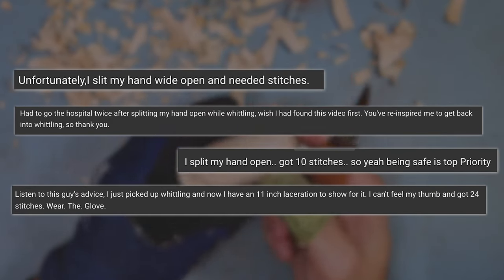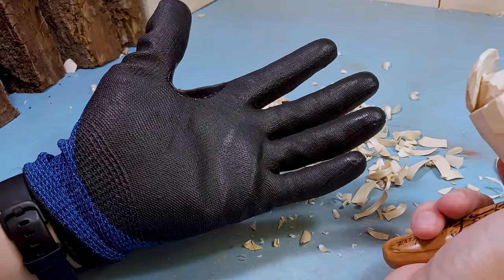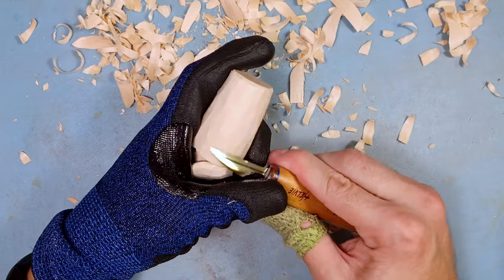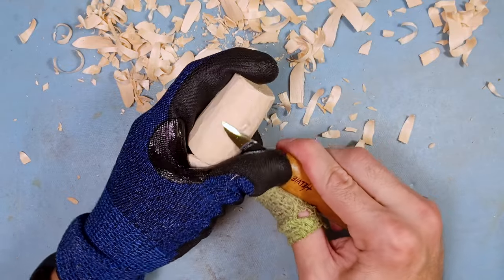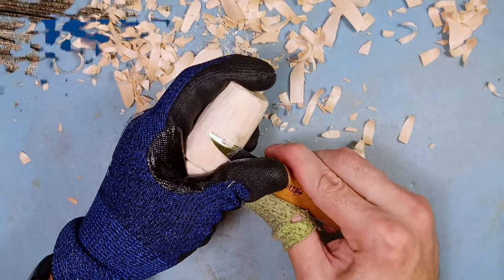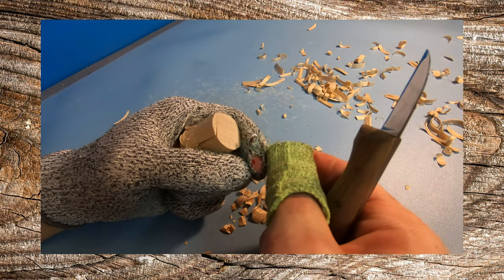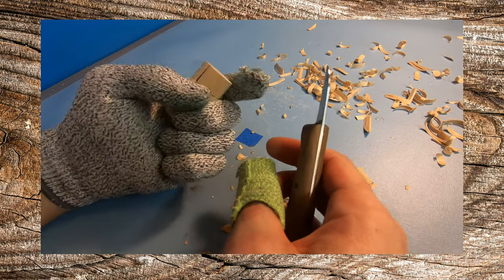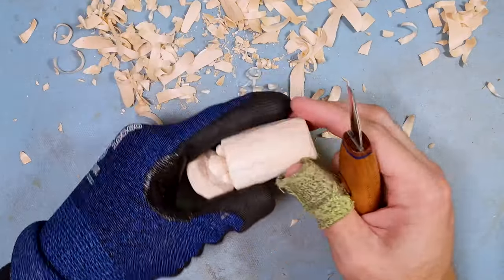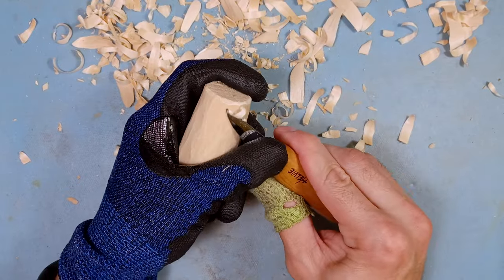They're always saying at the end, 'I should have just listened and worn a glove.' Gloves are really nice to have just as a precaution. Sometimes I feel like I lose track of where my fingers are, I'm so focused on what I'm doing, and the knife just gets me. It's happened before, even while making videos — the gloves have saved me multiple times from a really bad cut because my knives are crazy sharp.